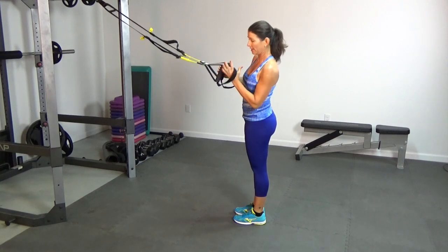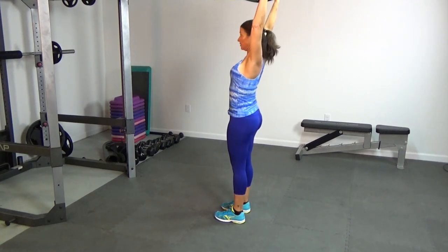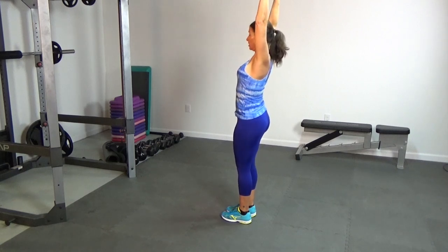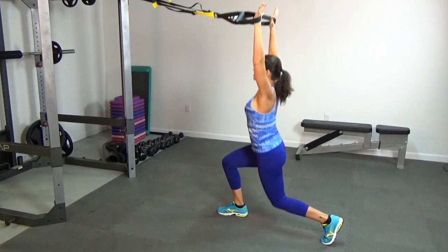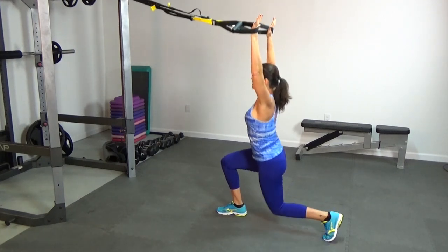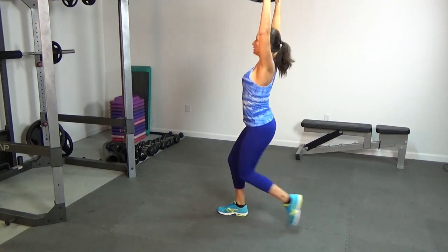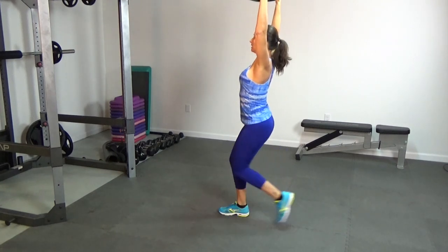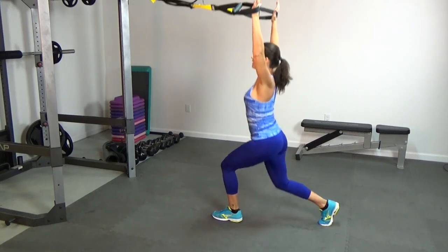Now we're going to take our arms overhead and put our hands in the cradles. Shoulders away from the ears — pull them down and back. Feet together, standing up nice and tall. We're going to do 10 alternating reverse lunges. Keep tension in the straps, pressing back through the shoulders. One, two, three, four, five, six, seven, eight, nine, and ten.